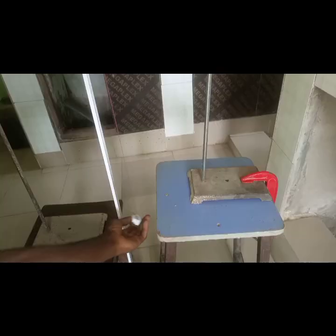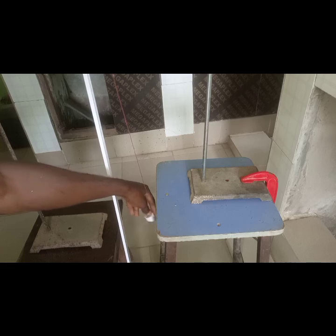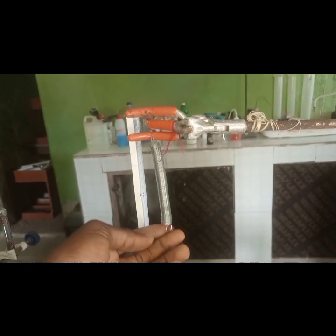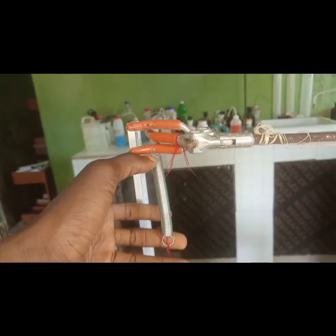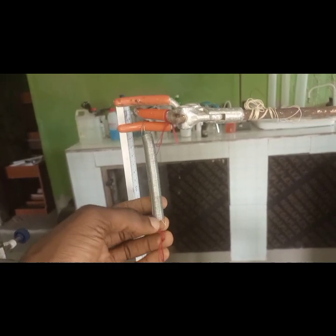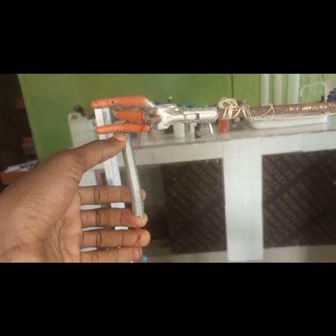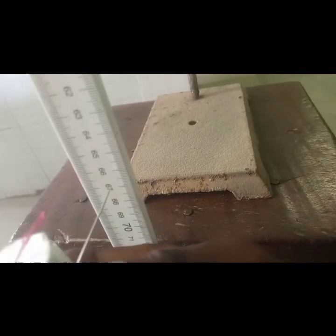This is the setup according to the question. You can see the mass attached to the pointer here, which will point towards the meter rule. The first part was to measure the original length. When measuring the original length of the spring, measure from edge to edge — do not include the circular part, as it does not extend. Measure the original length before hanging the mass, then take the new length with the mass hung.